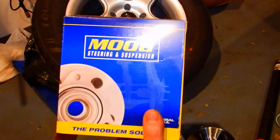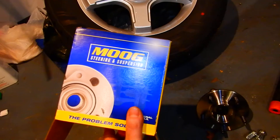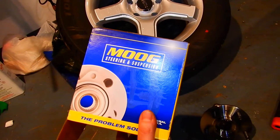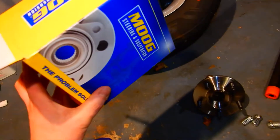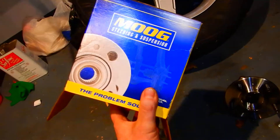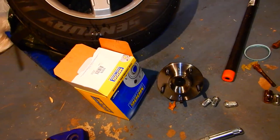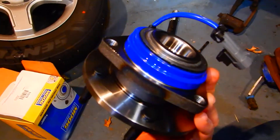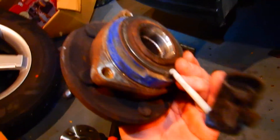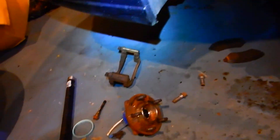If you are buying new hubs, these are the ones I got — I'm not going to install anything less than these. They were $187 at a local parts store, but I found them on eBay for $80 a piece, so I got two for the price of one compared to what the auto parts store wanted. This is what it looks like before you put it in — it's made so much better than those cheap Taiwan or Chinese hubs.